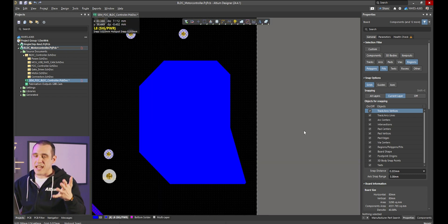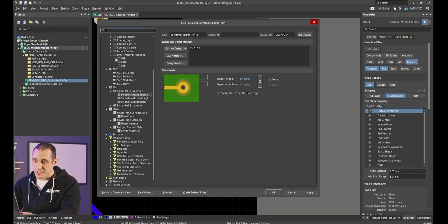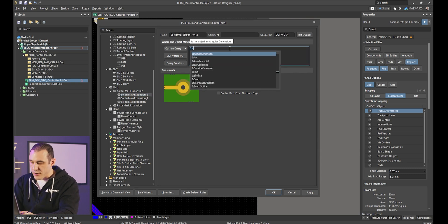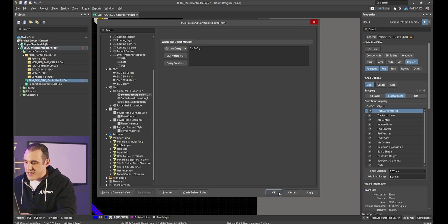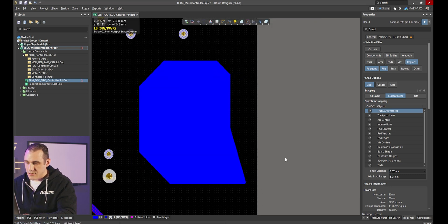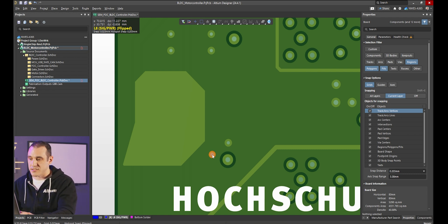What if we want to try to do this with a design rule — can we? Let me delete the existing opening and try setting up a design rule for this polygon. Going to Design > Rules in the solder mask opening area, I use the query and select IsPolygon, hit OK, and re-pour everything. Putting this into 3D, you can see that even though I have a solder mask expansion rule applied to polygons, it doesn't actually open the solder mask.